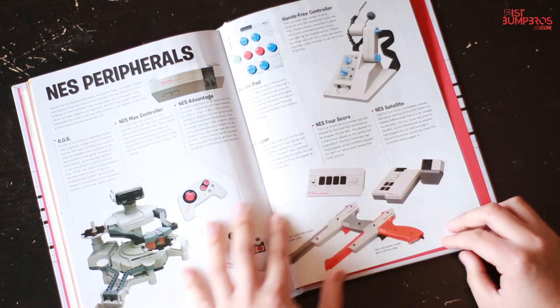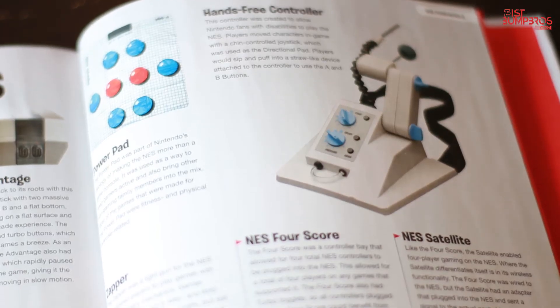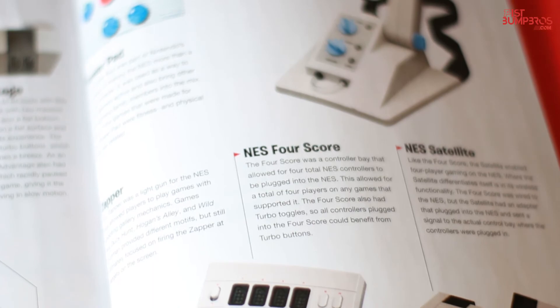The book ends with a small showcase on NES peripherals — really funny stuff. I didn't know about the existence of the NES satellite or the hands-free controller.